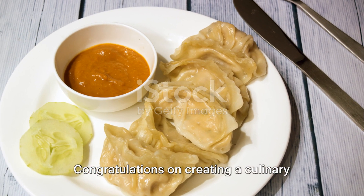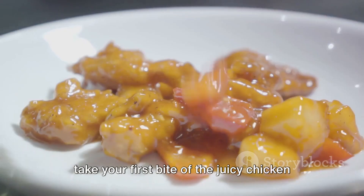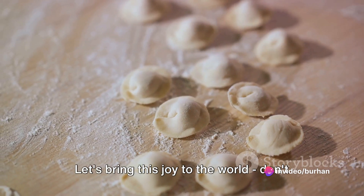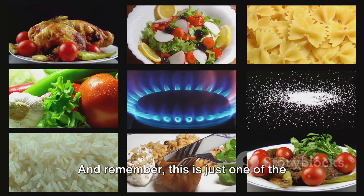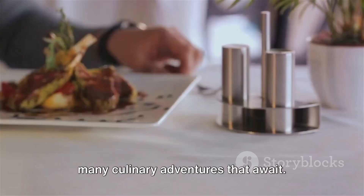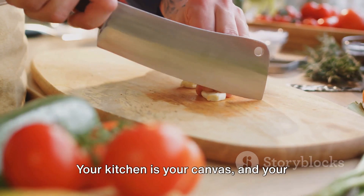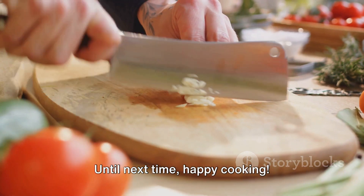Congratulations on creating a culinary masterpiece! Imagine the joy when you take your first bite of the juicy chicken momos dipped in the tangy sauce. Let's bring this joy to the world — don't hesitate to try this recipe and share your experiences. And remember, this is just one of the many culinary adventures that await. So hit that subscribe button and stay tuned for more such delectable recipes. Your kitchen is your canvas, and your ingredients your colors. Until next time, happy cooking!